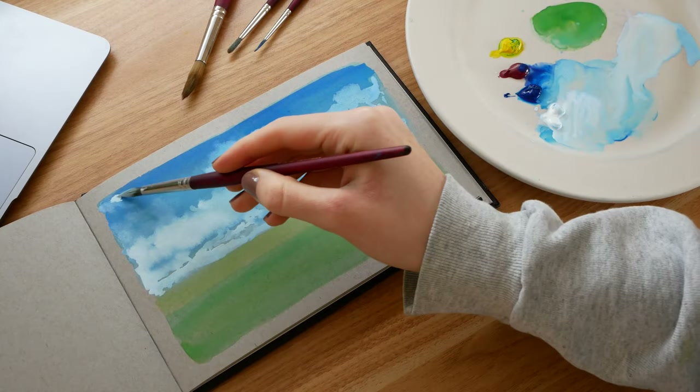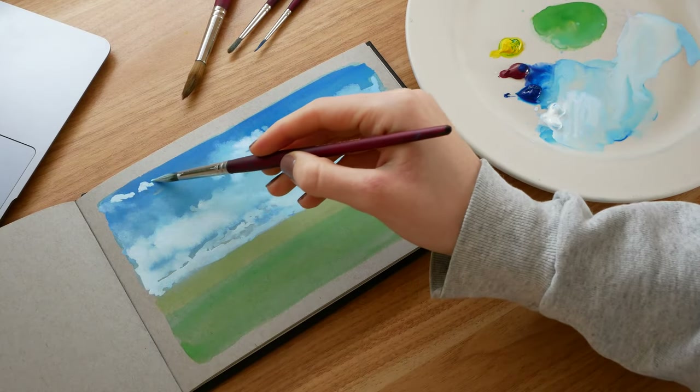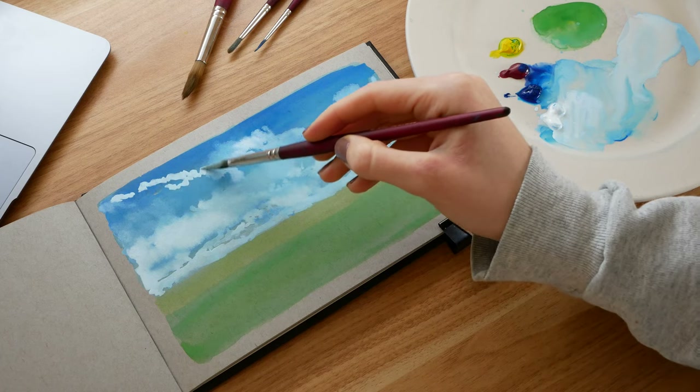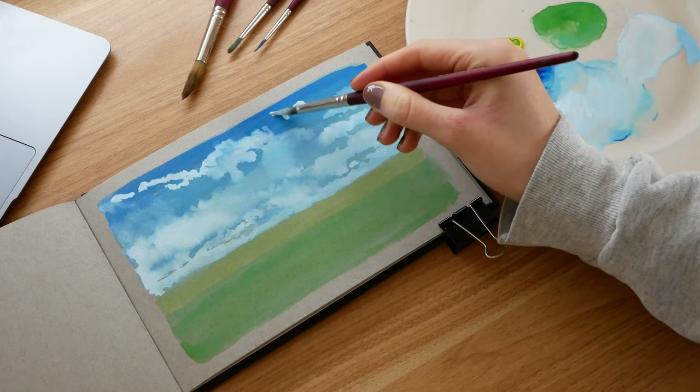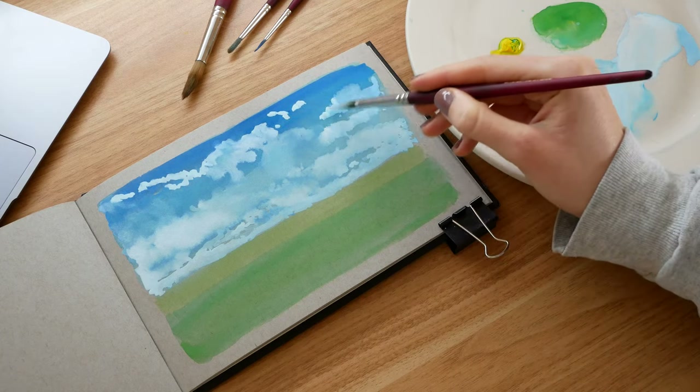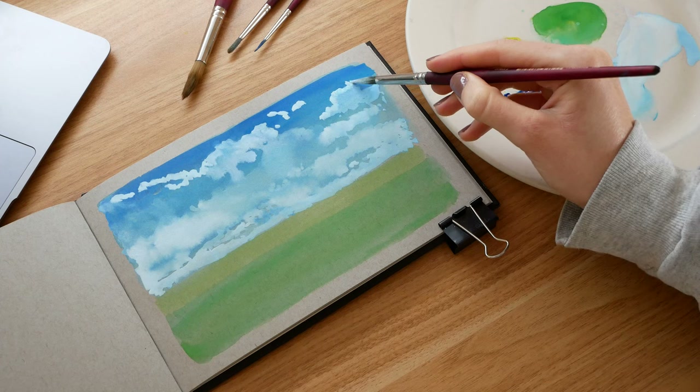Gouache will color shift when it dries, so you can see the white paint has gone darker and lost some vibrancy. So I go in again with a bit thicker paint and start dabbing on more white onto the clouds, focusing on the edges where the clouds are really light as the sun pokes through.